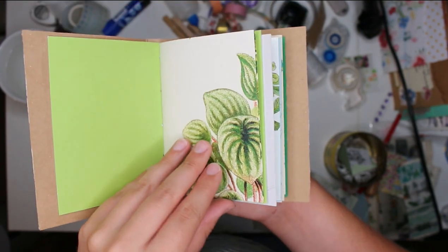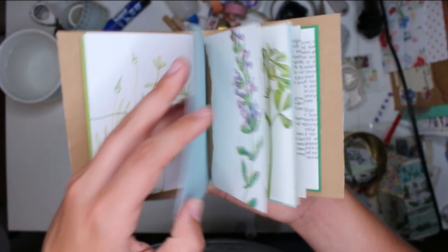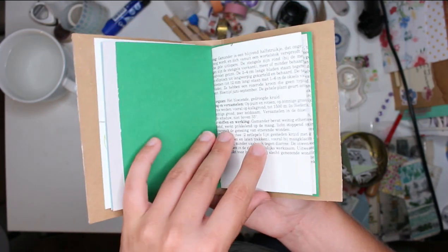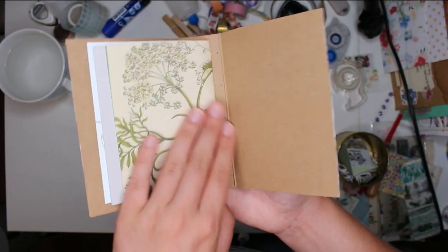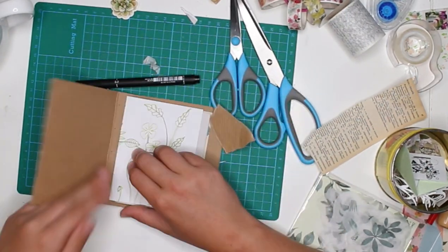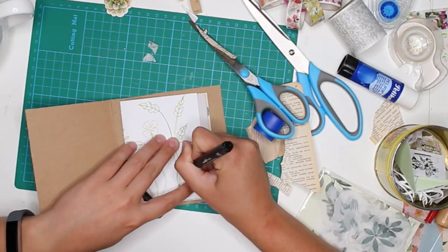Here I'm showing you the three little chapters. This is the first chapter, that's the last page, this is the first page of the new chapter - four pages on the inside: one, two, three, and four. Then this is the first page of the third chapter, second page, third page, fourth page. The first and last page of each chapter are sturdier, thicker paper, and the inside pages are thinner - cute little mini booklets inside a booklet.